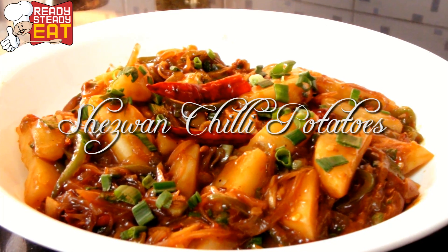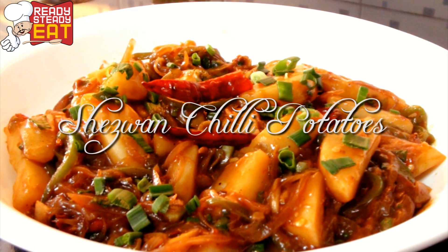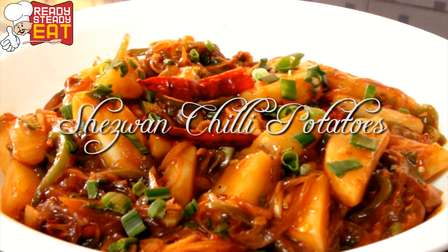Hello guys, I am Kanak and you are watching Ready Steady Eat. Today I am going to show you how to make Schezwan Chilli Potatoes. It is an amazing Indo-Chinese dish and most importantly it is vegetarian, so all my vegetarian viewers can have it.